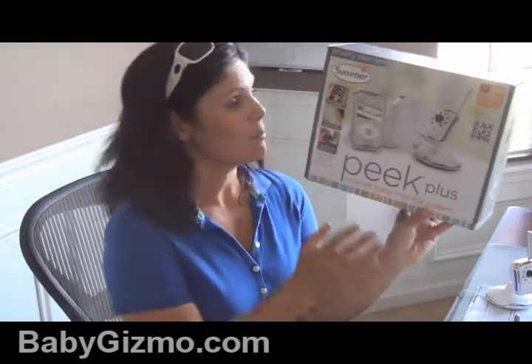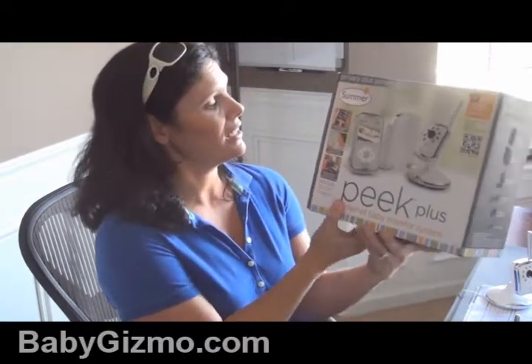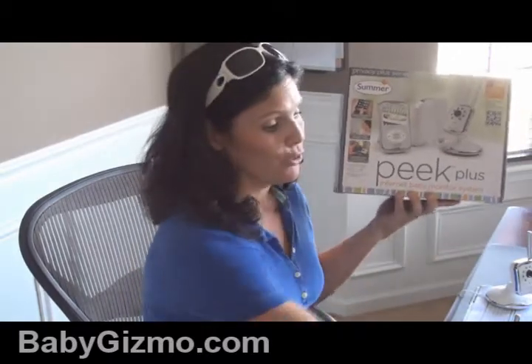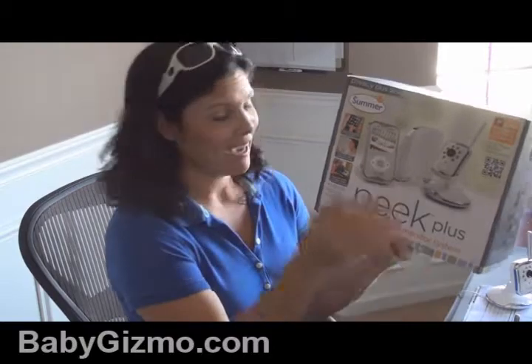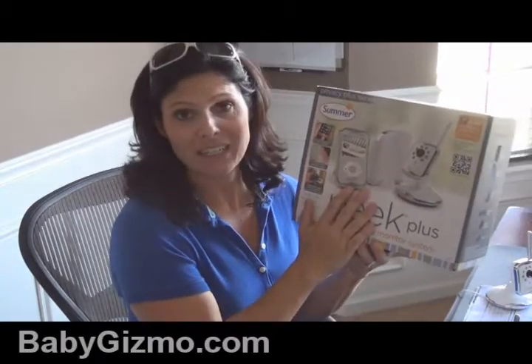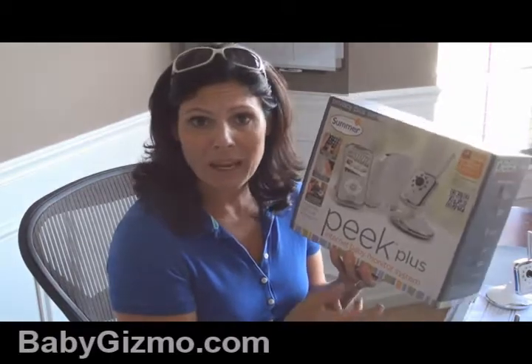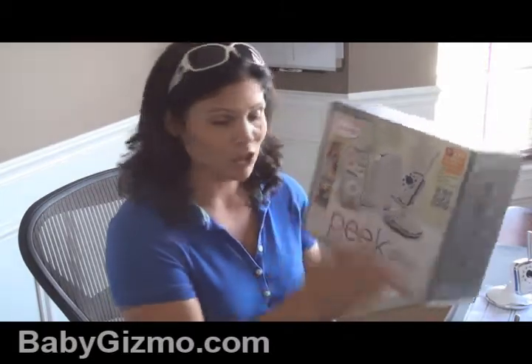I'm going to show you how I set it up and how easy it is to use. This baby monitor is different because it allows you to peek in or view your baby from your smartphone, your tablet, or even on your PC. So if you travel a lot or you're at work and you want to peek in on your baby — maybe the baby's with the babysitter or your significant other — this is a really great option.